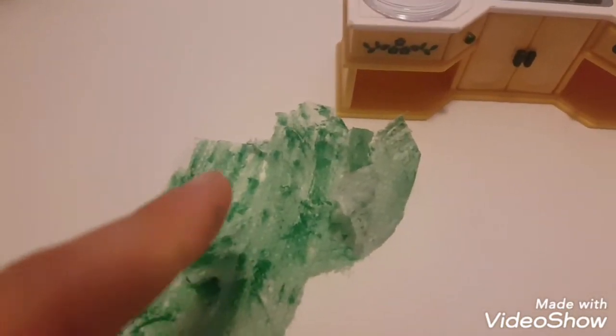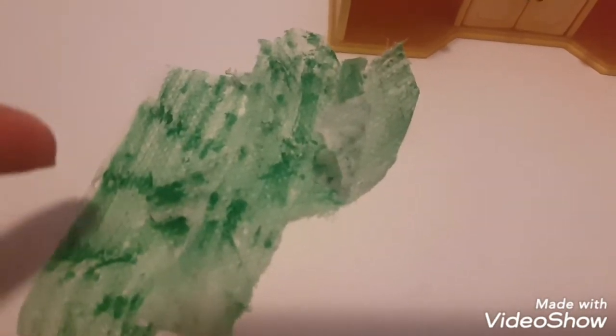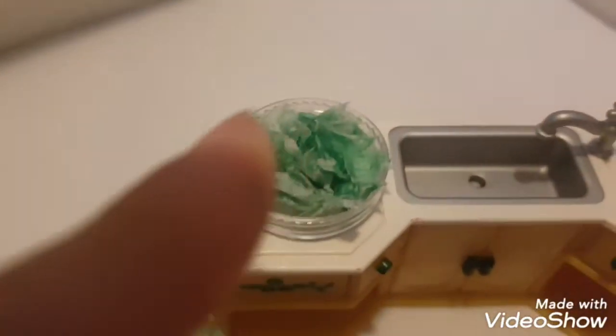Then take some green tissue paper, or if you're like me and can spare it, take a sheet of tola paper, split it in half, and paint it with a marker. It works, sort of. Then rip it into small pieces, crinkle it up, do whatever you can to make it look like a piece of lettuce, and place it in the bowl.